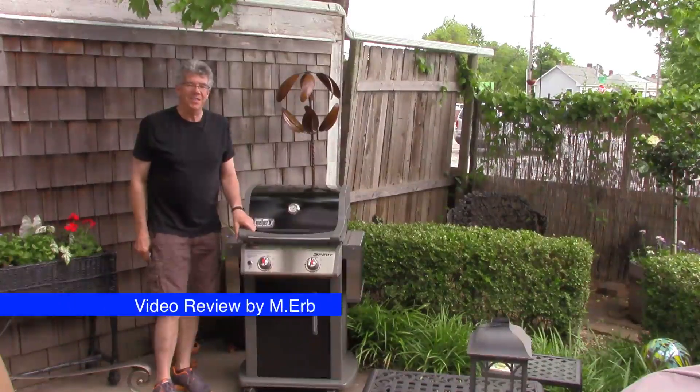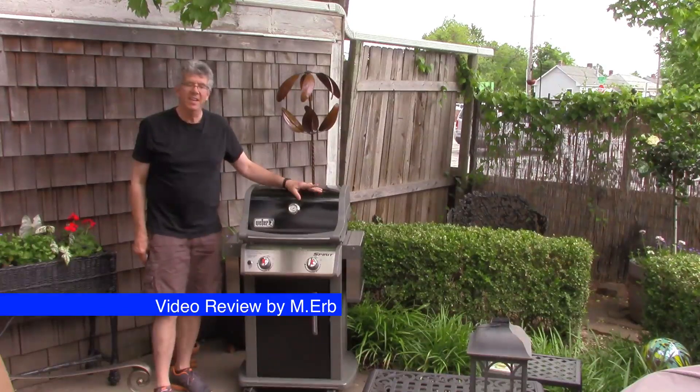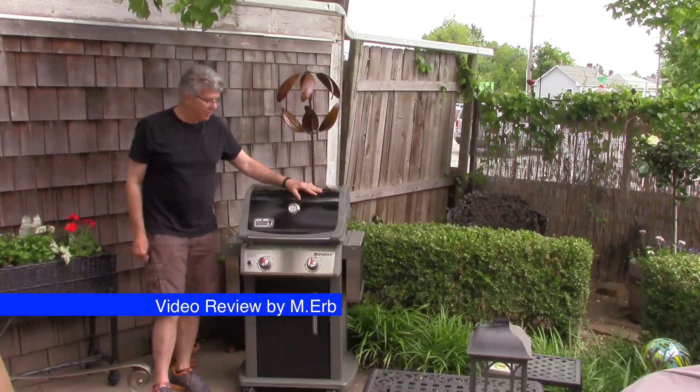Hi, this is Michael, and this is a review of the Weber Spirit E-210 liquid propane gas grill.